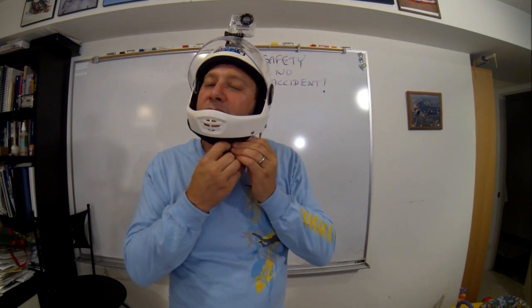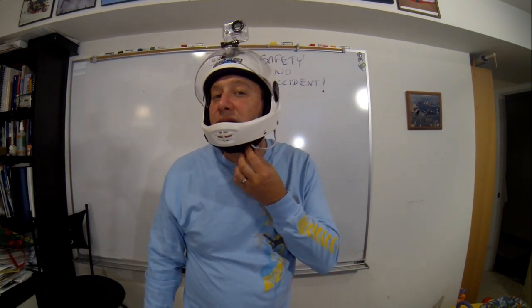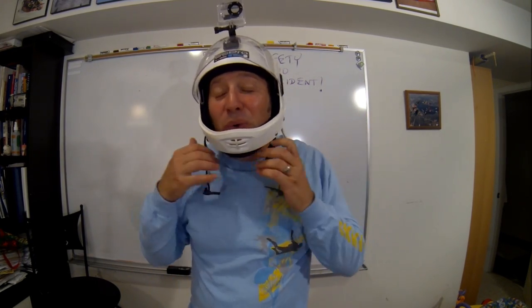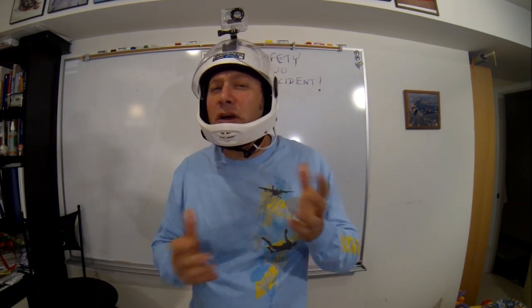If I'm wearing gloves, there's a chance that I won't be able to find this little thing in an emergency situation where things are pulling up on me and I can't accurately get to that buckle. That is a pretty cool invention, isn't it? So check it out. Boom. I'm now ready to get out of this helmet.